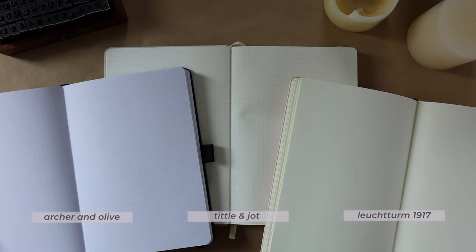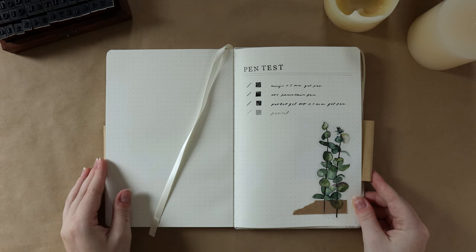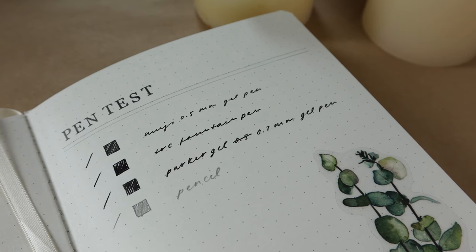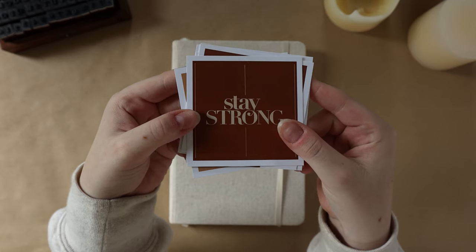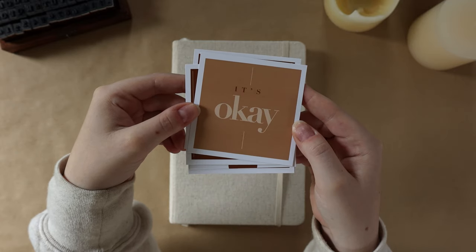I also did a pen test in case anyone's curious how fountain pens and gel pens perform on this paper. Because the paper is uncoated, using my fountain pen in a really heavy swatch did cause some bleed-through. The paper is 120 GSM, so it's not going to be super thick or super opaque. One nice bonus was that the package came with stickers and journaling cards as freebies, which was a really nice touch. We'll see if I end up using this notebook in 2022.